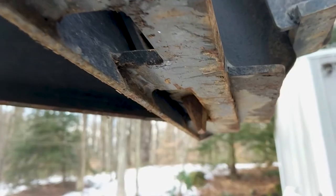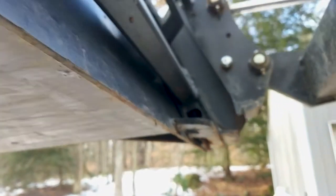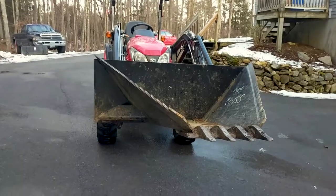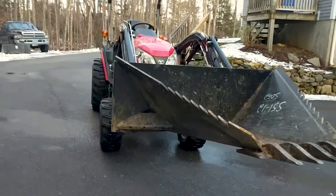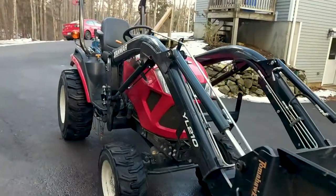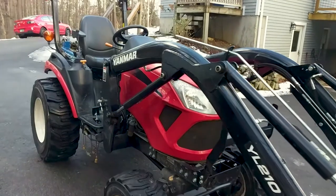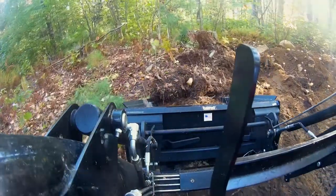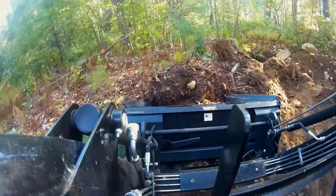There are a lot of options for Skid Steer attachments, and who knows — in the next few years I might be building some of my own. It is sad to say that this little tractor doesn't quite have the curling force to rip stumps out of the ground like some of the larger Skid Steers, but it does work really well at ripping through some roots and some tough soil.